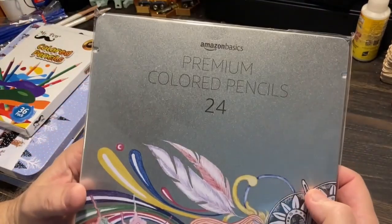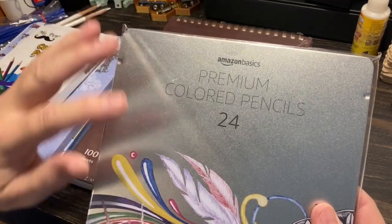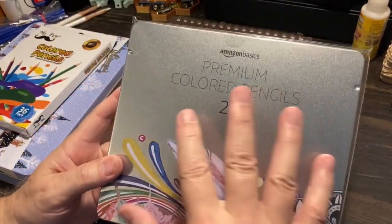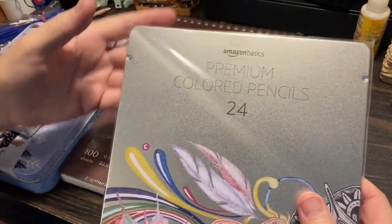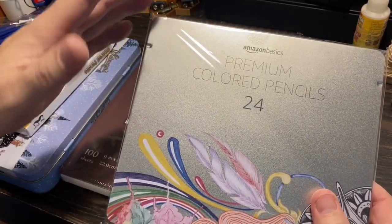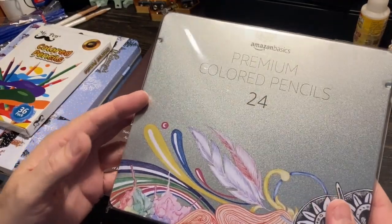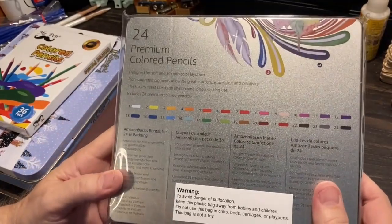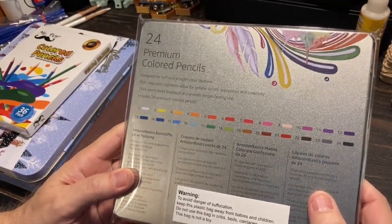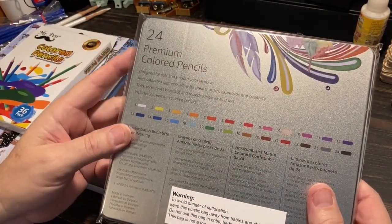And then this one here: Amazon Basics. This is the premium colored pencils 24-pack. Now this thing was packed so tightly in the box I had trouble getting it out. It had bubble wrap around it and I couldn't tell which way it was going. I ended up dropping it on the floor when it unraveled. So with all that protection, I'm surprised if there are no broken ones.